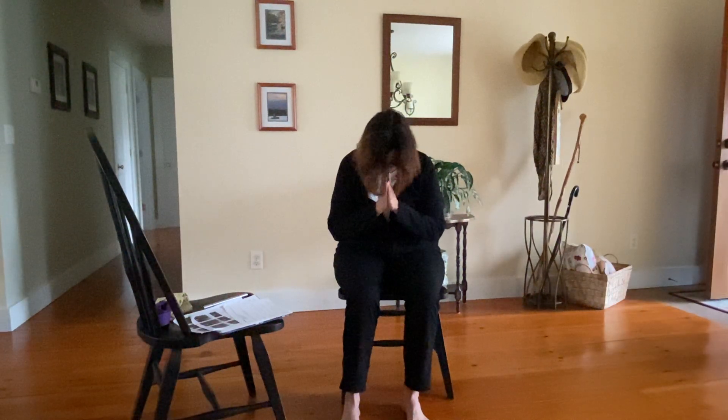Just bringing your hands into a prayer position in front of your heart. I'll invite you to join me in chanting the sound of OM — the universal sound of being — to seal our practice together. Taking a deep breath in: OM. OM. Shanti — peace, peace. I bow with the light in me as I honor the light in each of you. Namaste.